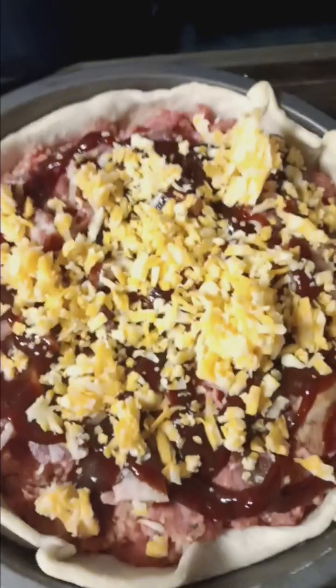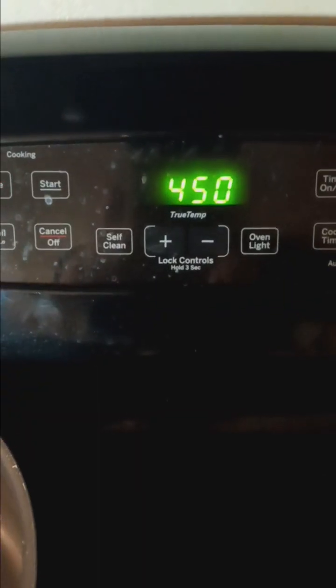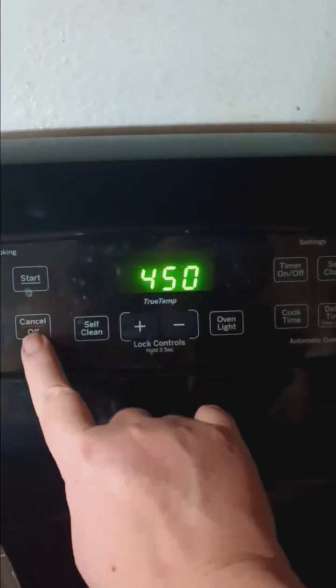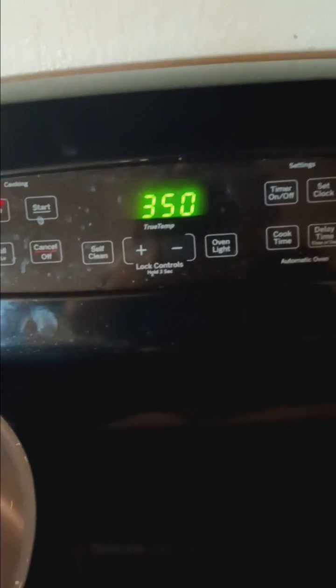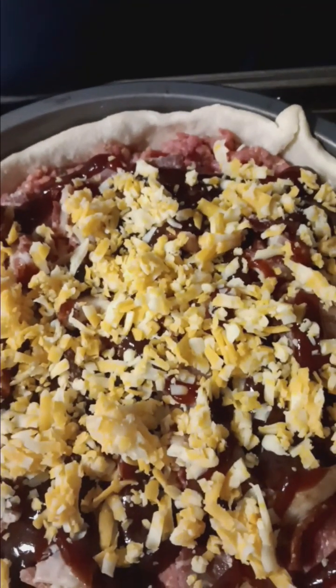Now, some cheese — it says one cup, and that looks about right. I cheese with my heart. Now we're going to put this in the oven. I forgot to turn my temperature down — it's supposed to be 350. We're just going to wait until it gets down there. We're going to stick these in the oven uncovered for 35 minutes, and then I'm going to check them. If the cheese is getting too brown, we'll end up covering it. Spread that cheese everywhere — in we go, and I'll be back.